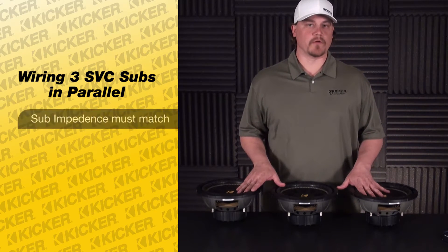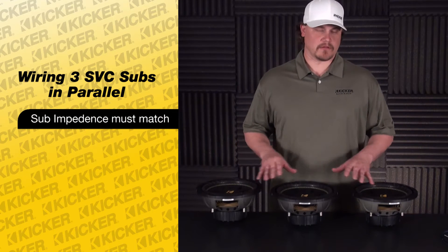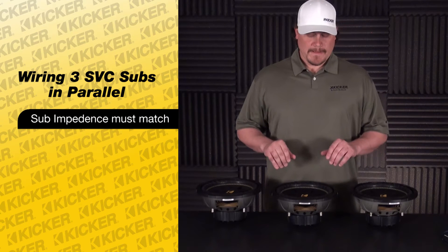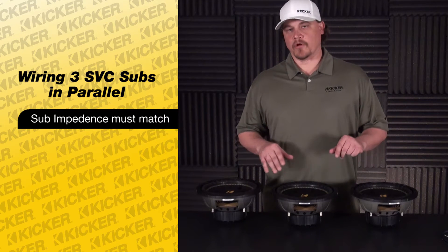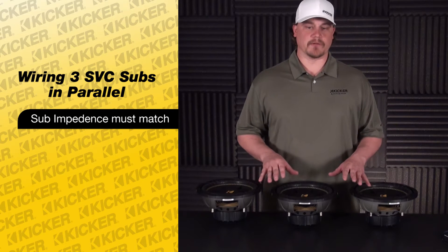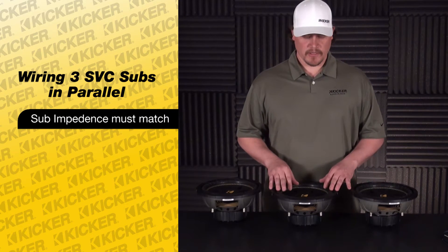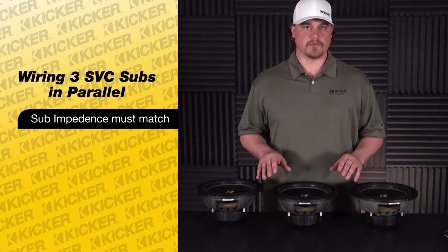All of these speakers are 4 ohm. What you want to do is always start out with your subs being the exact same ohm load. If you have 2 ohm or 4 ohm or mixed ohm load worth of subs, chances are the system probably won't sound correct because one of the woofers will pull more current draw than needed and won't sound right. So always start out with all your woofers being the correct ohm load.